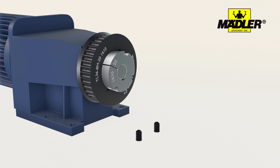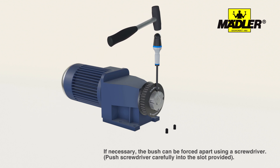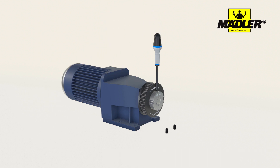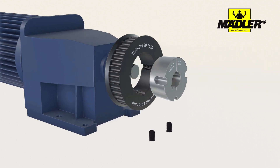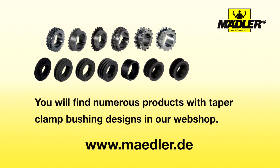A screwdriver can be used to detach the bushes from the shaft. Carefully drive it into the slit in the bush to force it apart. Check all components for wear and tear. Taper clamping bushes can be used several times. You'll find numerous products with taper clamp bushing designs in our webshop at www.medler.de.